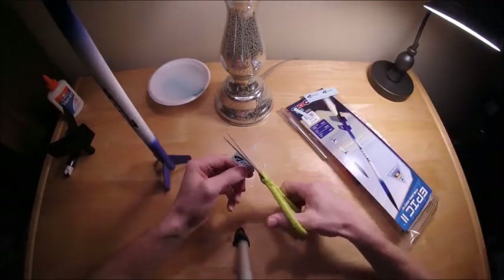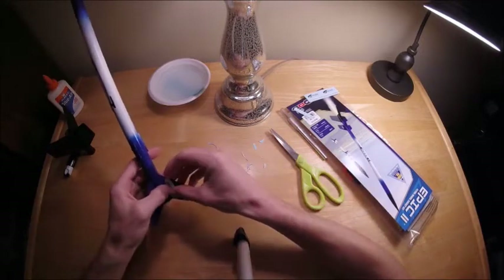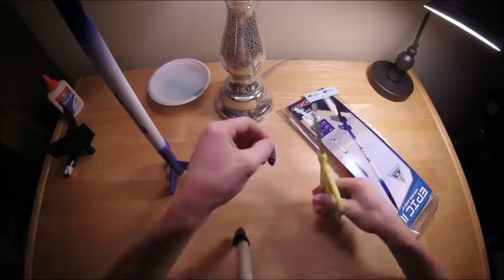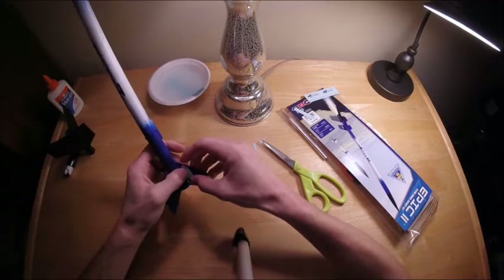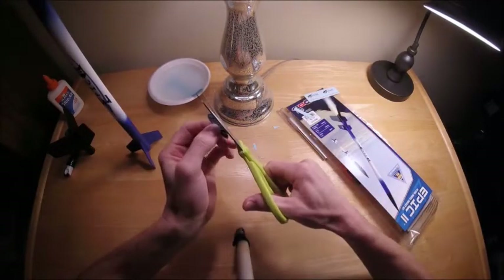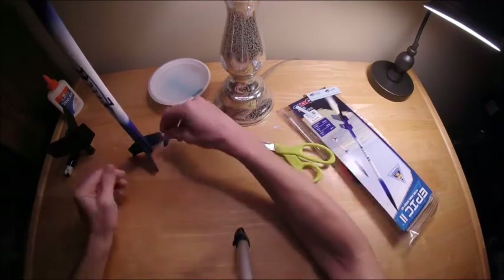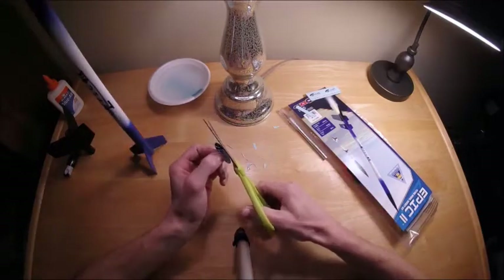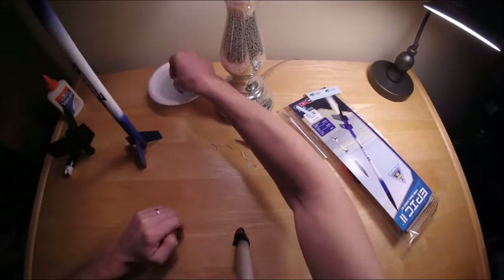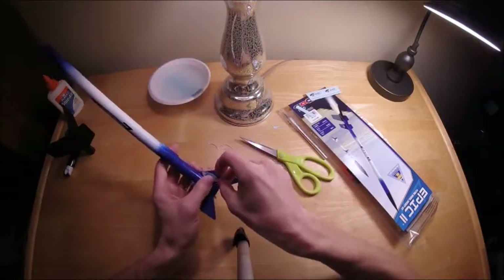Now we're going to put on the decal with the Estes logo that goes on the fin. Although this is a very small decal, it's actually a really big decal relative to the fin. That's why I kept cutting it smaller and smaller until I finally got it on there. I'd recommend just cutting right outside the lines on the first go around so you don't have to keep trying like I did. It basically barely fits on the fin, but it does look good once you put it on there. I only put one decal on out of laziness, but the kit does supply two others if you wanted to do two other fins.